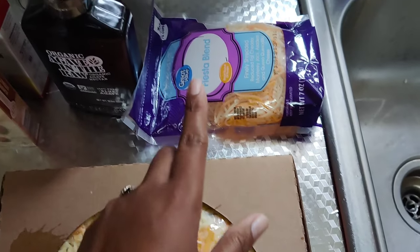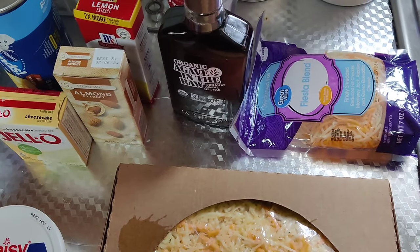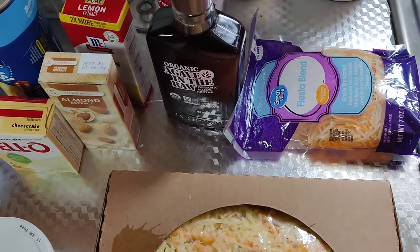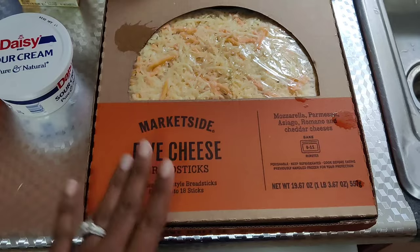I got a thing of fiesta blend cheese. If y'all follow me on my vlog channel, I made tacos yesterday — I no longer use ground beef, I use ground turkey, and then I got the Jimmy Dean original sausage that I add to it. Y'all, it was so good, so I will be putting some of that on here.